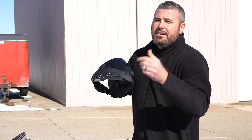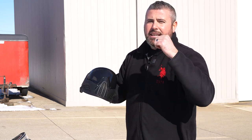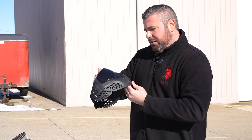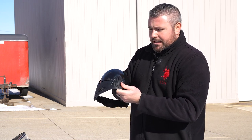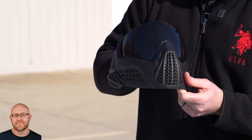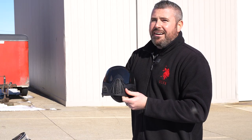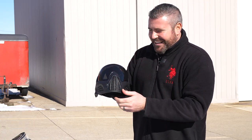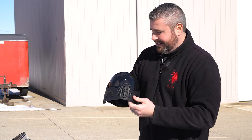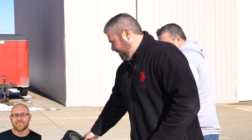Do not buy these $25 goggles off of Amazon. The link is in the description. Without further ado, we're gonna put this on a dummy and shoot this lens just to show you how unsafe this is. We're also going to shoot the regular Vio afterwards, just to prove the difference and show you what a real goggle can handle.